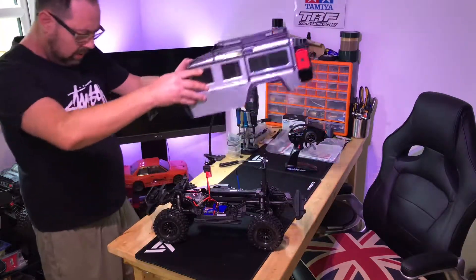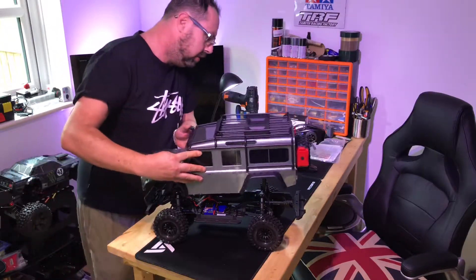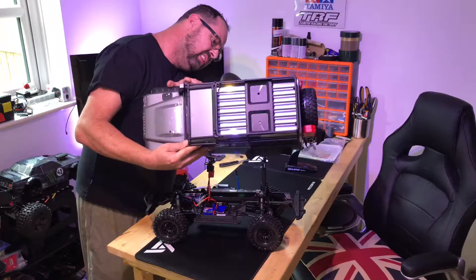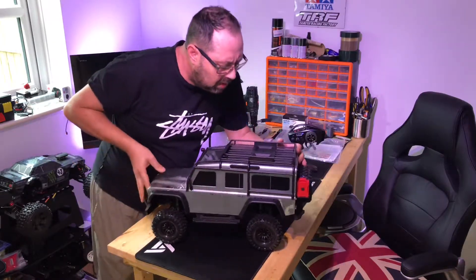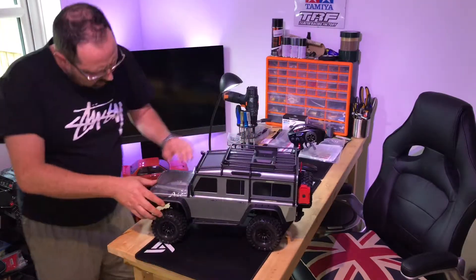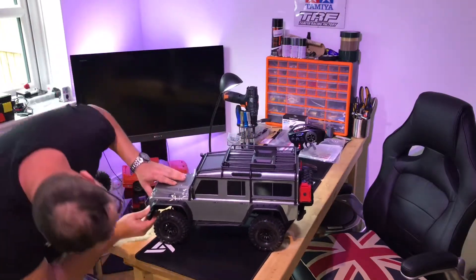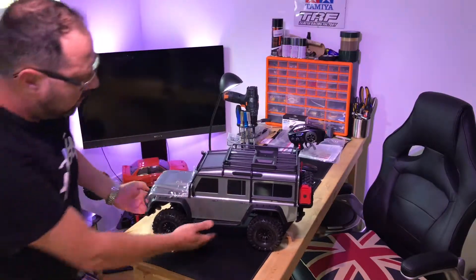Let's put the body on — never done this before. I hear the back's easiest to go on first. Oh, I think it fell on the front — that wasn't too difficult. The front's not quite in but I'll leave that on for a minute, it's not going to make any difference.